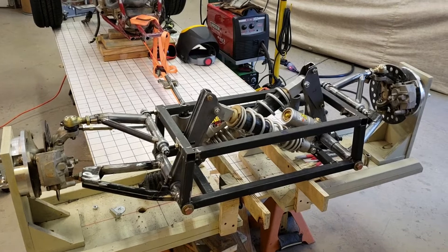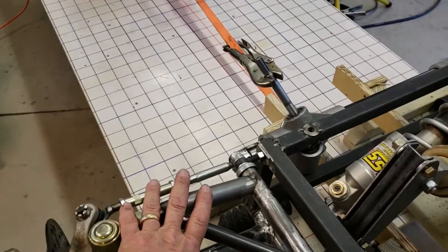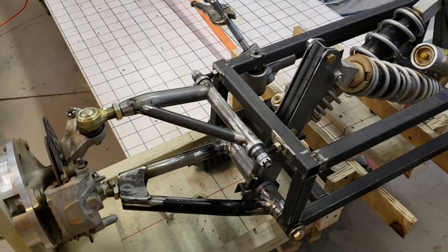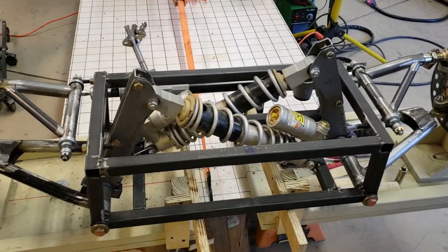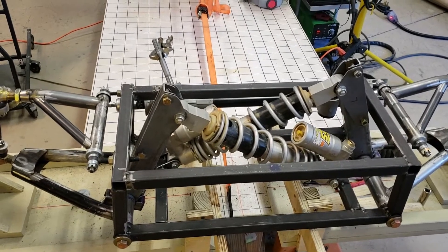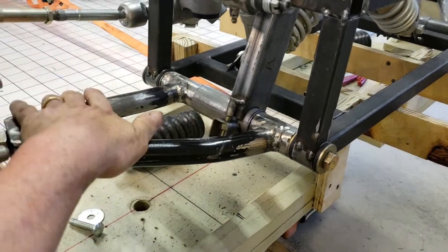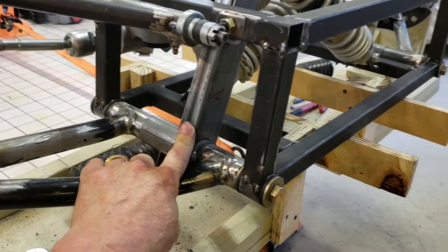I've made a lot of progress on my front subframe. The A-arms, as shown in previous videos, are now complete — they're tacked in. The bottom one is already burned in; the top ones still need to be burned in. This main section in the middle is done as well. It's a cantilevered setup where the springs are in the middle, not showing outside, and it clamps down to the lower A-arm. That's why this piece is so heavy — it's going to be taking the force of the spring.